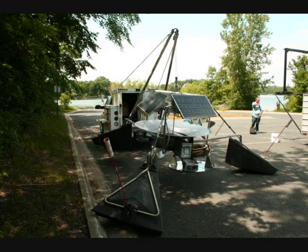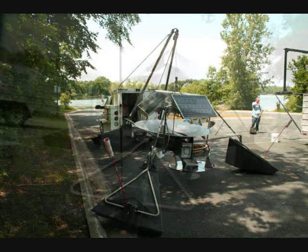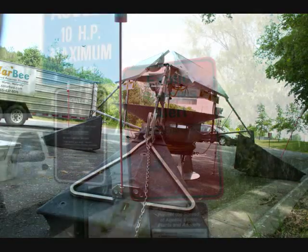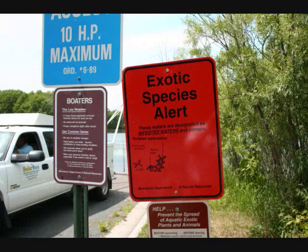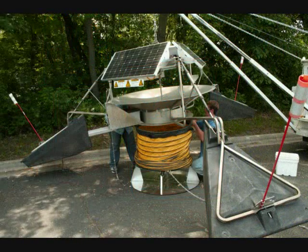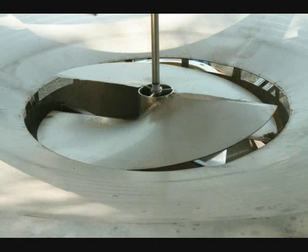The primary function of the solar bee is to circulate water to control blue-green algae. This application also helps with Eurasian water milfoil. This unit moves 10,000 gallons per minute, and that's coming out of the draft tube.